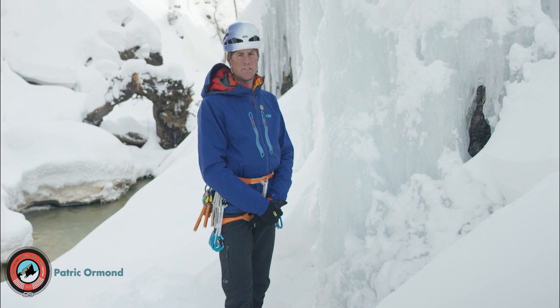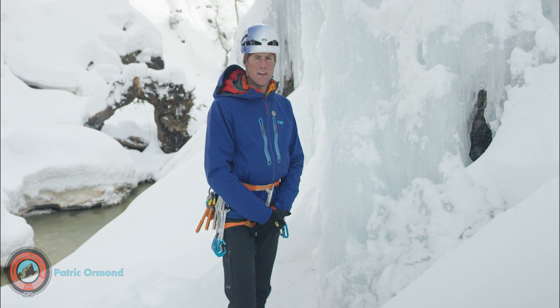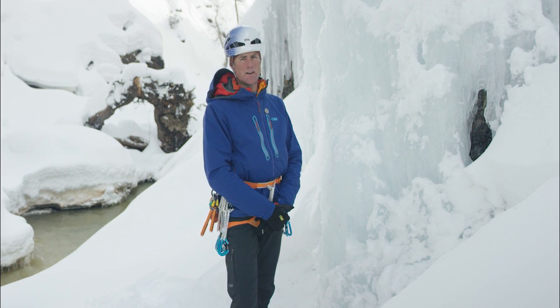Hi, I'm Patrick Ormond, AMGA instructor team member, and today we're looking at drilling a V-thread.